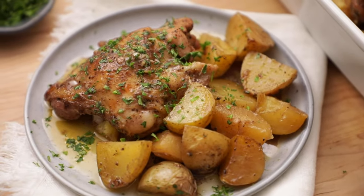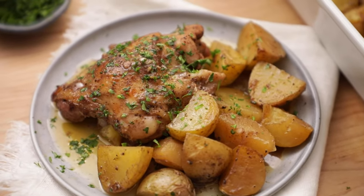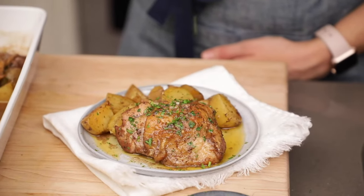The chicken comes out perfectly juicy, the potatoes are wonderfully tender, and the cleanup is surprisingly a breeze. I use a Middle Eastern marinade that I learned from my dad and it just gives this dish the best flavor. I just know you're gonna love it. So let's get started.